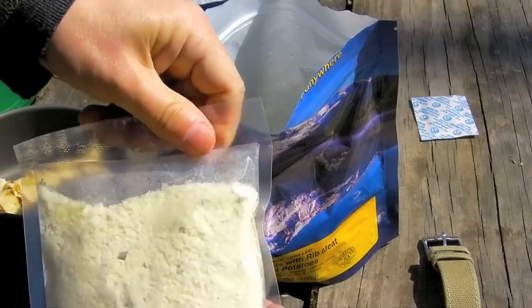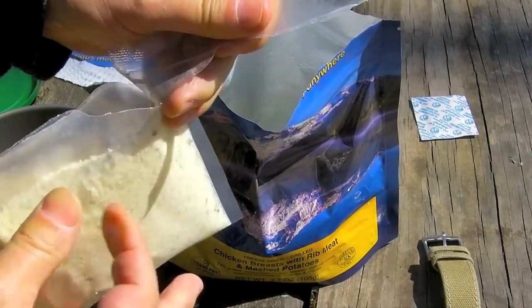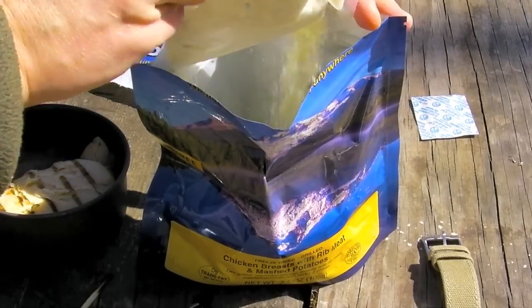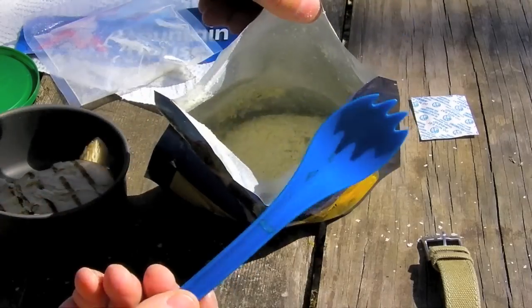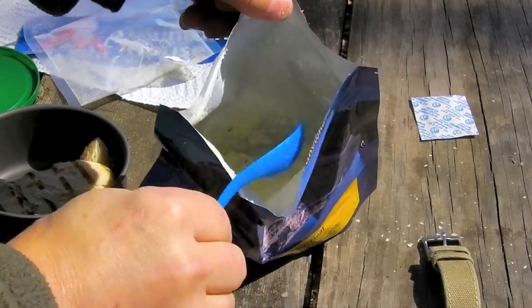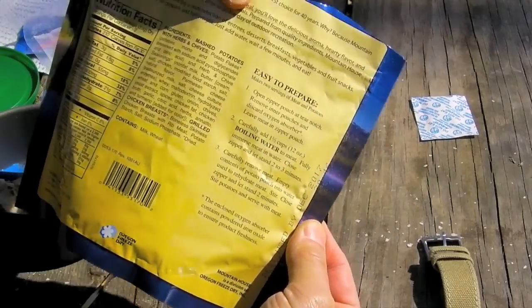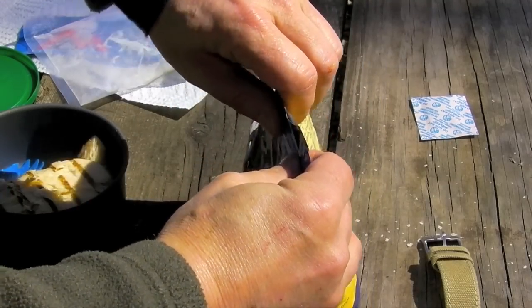Now it says to throw this packet of potatoes into the water. I'll stir it with my spork. Seems to have soaked up the water pretty quickly. And we'll let that sit for another two minutes. We'll be eating before we know it.